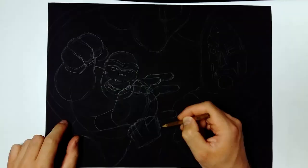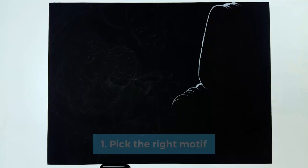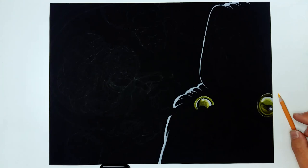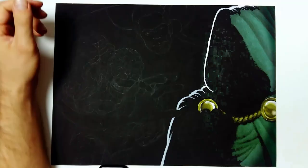The number one tip I can give you is to pick the right motive. It's very important because you want to maximize the use of the black paper. Black paper is obviously very suitable for dark settings or night scenes, because the dark parts are already kind of just there, and you just have to draw or paint the white or the illuminated parts on your characters or objects.